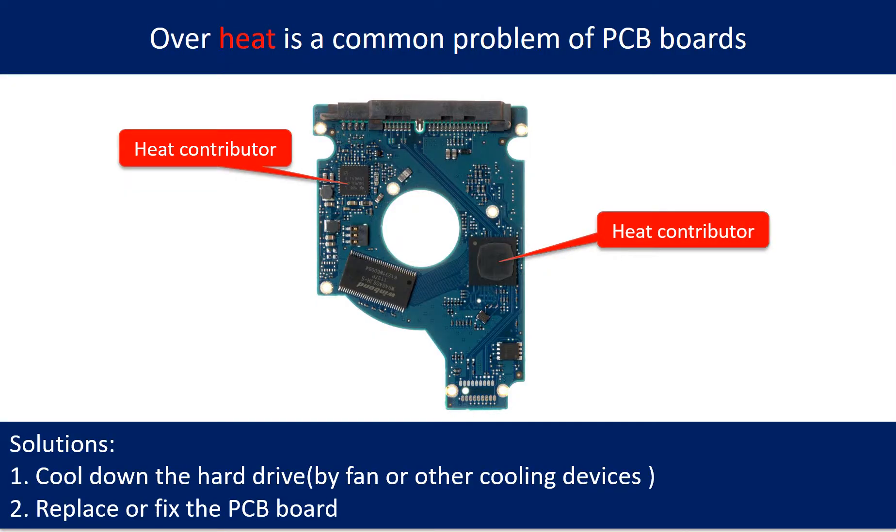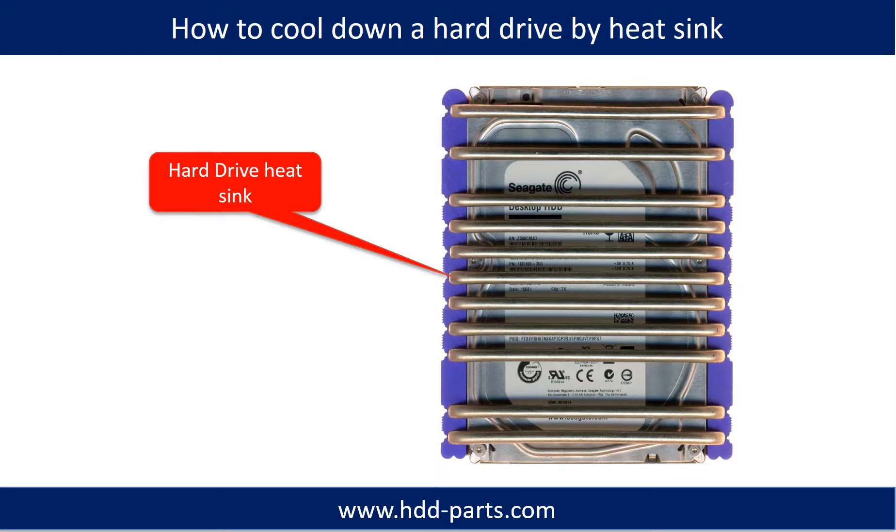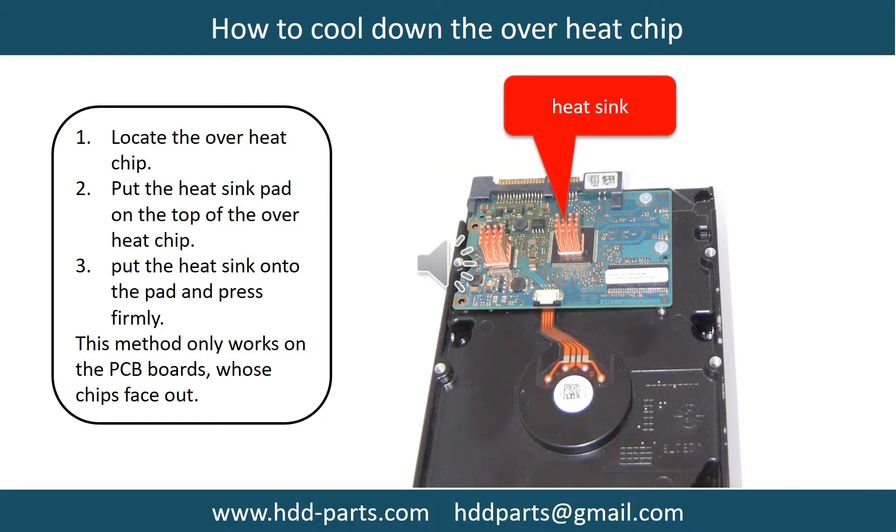Overheat is a common problem of hard drive PCB boards. To address it: first, cool down the hard drive using a fan or other cooling devices; second, replace or fix the PCB board. This picture shows the two main contributors to overheating. This picture shows how to use a fan to cool down the hard drive. This picture shows how to use a hard drive heat sink to cool down a hard drive.